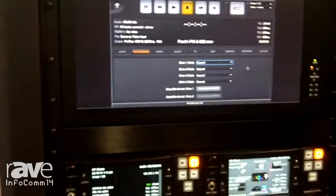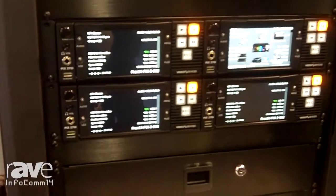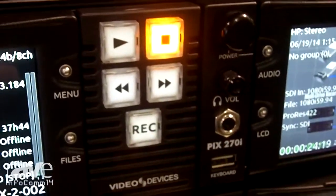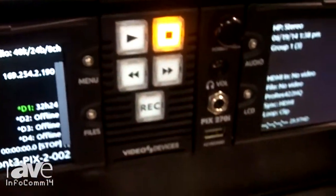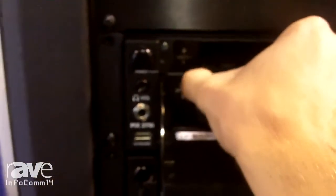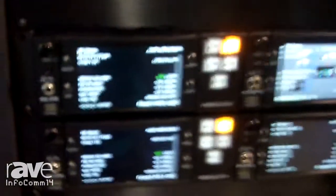Another very important part of the PIX270i is its mission critical functionality. We have PowerSafe, which is an internal UPS, so that if all power is lost externally, recording files will close intelligently so that they don't become corrupt. There's also a new feature called FileSafe — if a drive becomes disconnected during recording and you reinsert that drive, the machine will automatically detect that the file is corrupt and repair it. This takes no user intervention at all; it all happens automatically behind the scenes.